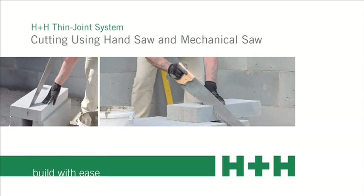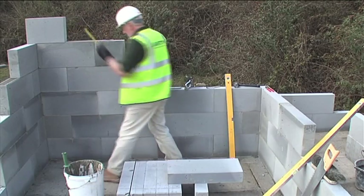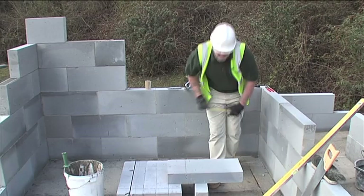Cutting using hand saw and mechanical saw. One of the great things about aircrete is that you can cut the blocks to size on site. It's important to get the measurements correct as you only have a two millimeter joint to play with.